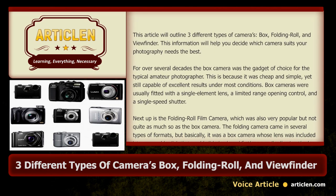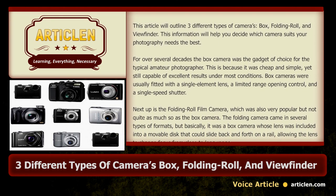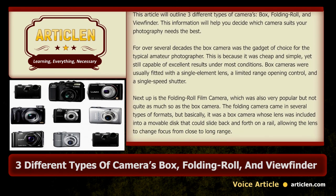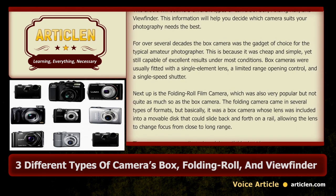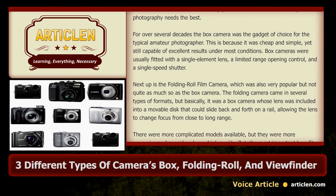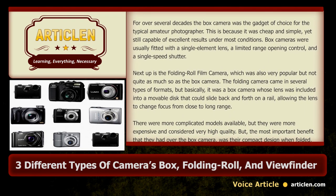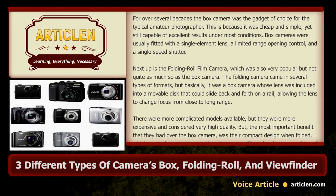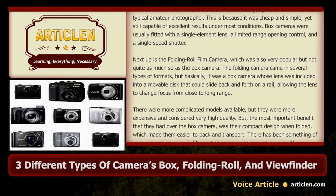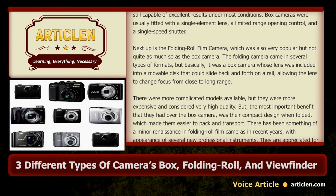Next up is the folding roll film camera, which was also very popular but not quite as much so as the box camera. The folding camera came in several types of formats, but basically it was a box camera whose lens was included into a moveable disc that could slide back and forth on a rail, allowing the lens to change focus from close to long range. There were more complicated models available, but they were more expensive and considered very high quality.